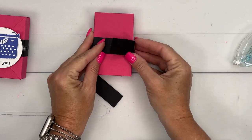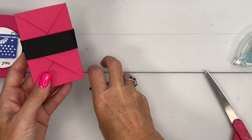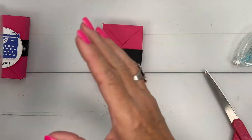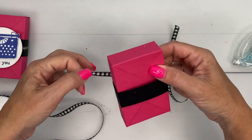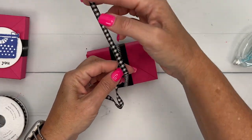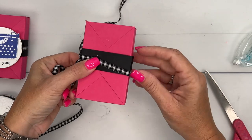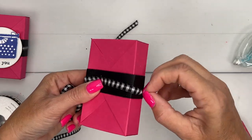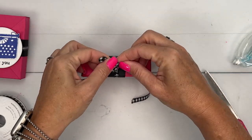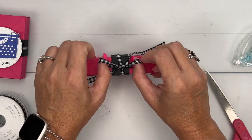Then you want to fold it over and adhere it to itself — not to the box — and then you have this thing that will just slide off. I always like a belly band because it means the recipient doesn't have to tear the box open. I've given treats to people who like to collect them and put them on a shelf, so I try my best to make boxes that don't require tearing open, because people like to save or reuse them. When you use a belly band, you don't have to put any adhesive on to keep it closed.